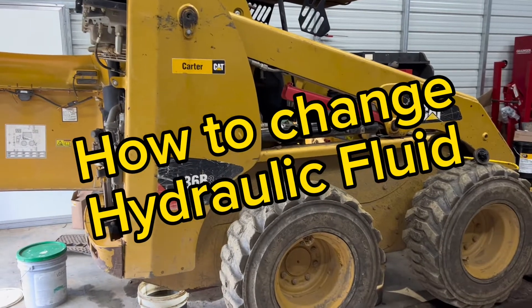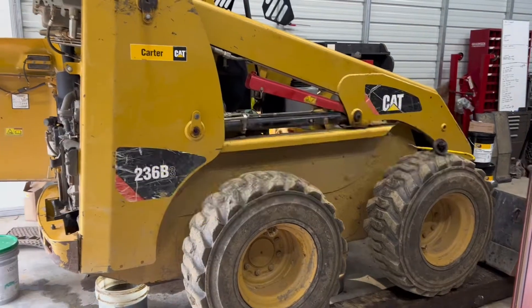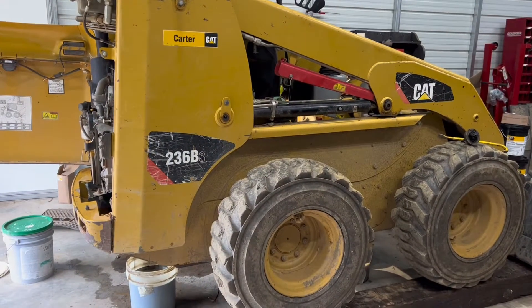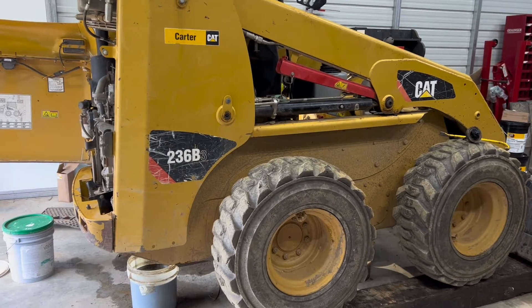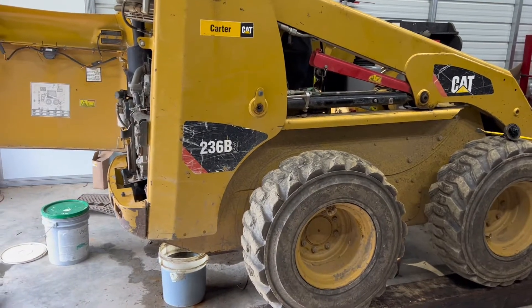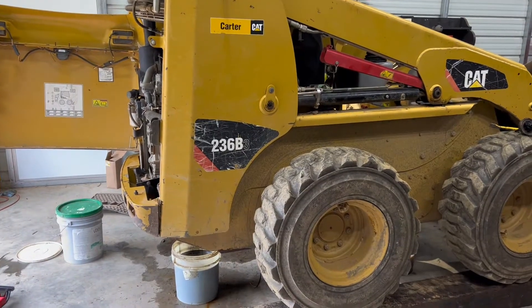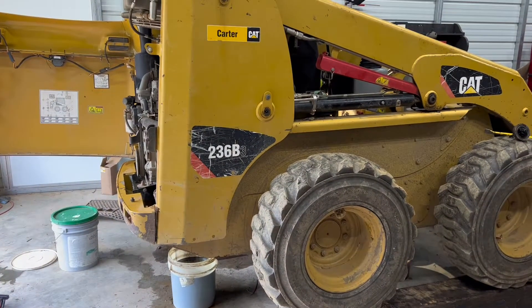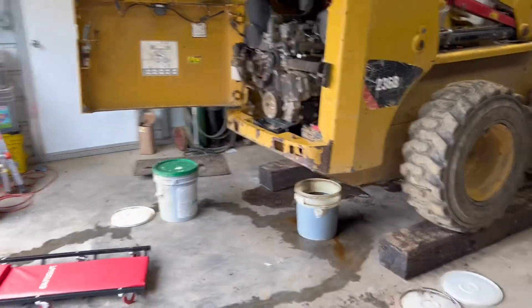Welcome back to Neverending DIY. Today we're working on the 236B3 skid steer. We're performing a general service on the machine, but what spawned this is I started leaking hydraulic fluid pretty severely. Turns out one of the o-rings went bad which caused the leak, but I was going online trying to find a good video of draining all the hydraulic fluid and that video doesn't exist — so we're going to make it here for you today.